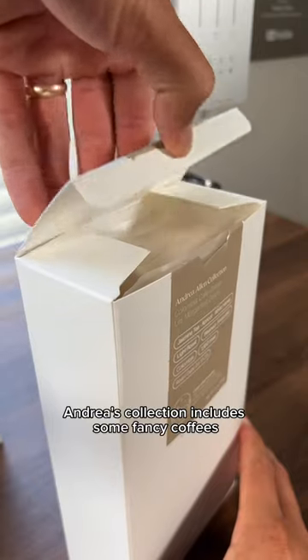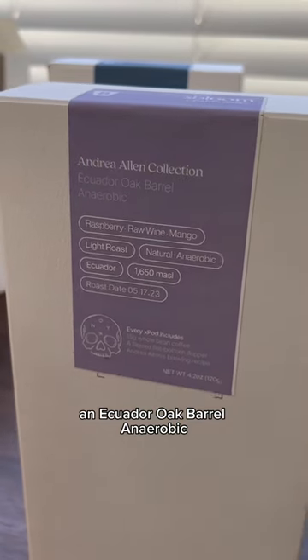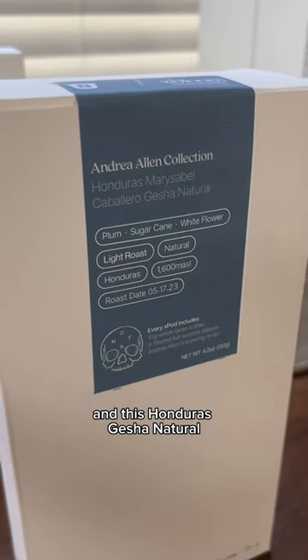Andrea's collection includes some fancy coffees like this Columbia Gesha, an Ecuador Oak Barrel Anaerobic, and this Honduras Gesha Natural.